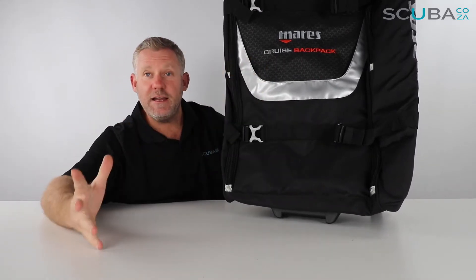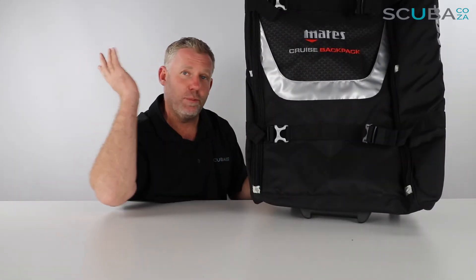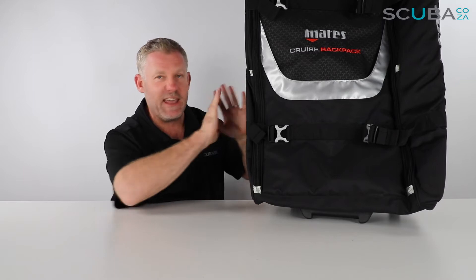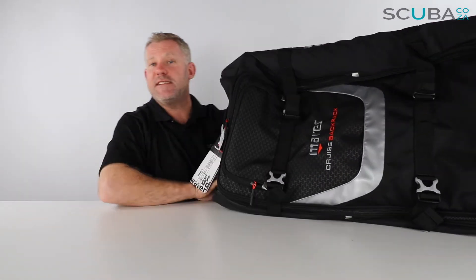It's a really, really big bag — you could easily fit a complete set of scuba gear in here. You're going to fit all your soft gear: your BCD, your regs, really soft gear, hard gear — everything's going to fit in this guy. Let's just turn it to the side so we can work sideways, as that's easier than working lengthways.